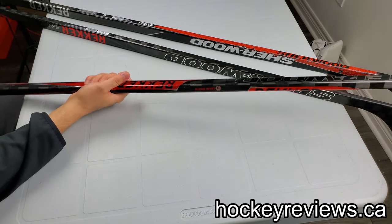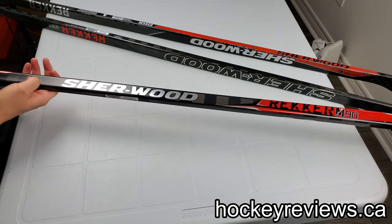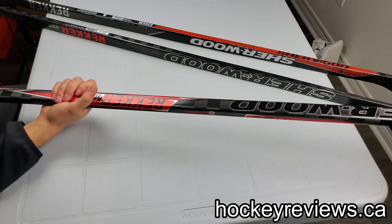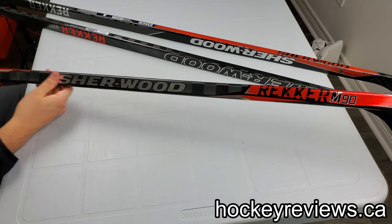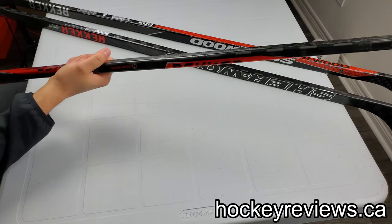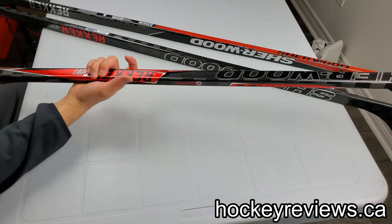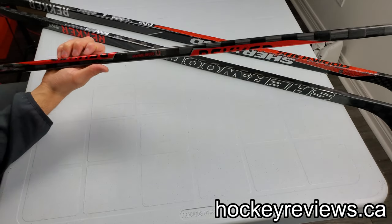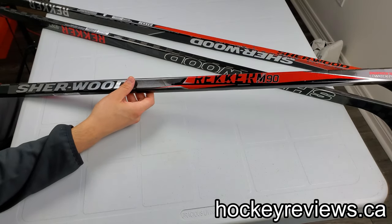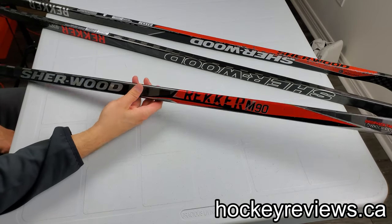I'm a huge fan of how this stick feels. I love this textured grip all throughout it right here. That's one of my favorite things about grip sticks — when they have texture. I don't like just the normal glossy grip; I want texture in it because I feel it gives you a little bit more tactile feel when your hands and your glove run along the stick. It lets you know exactly where your hand is on the stick a little bit more.